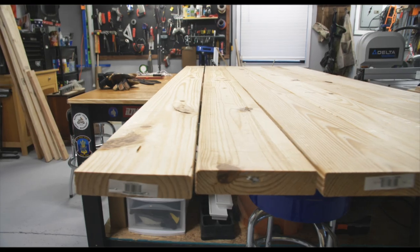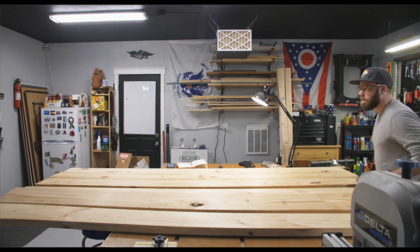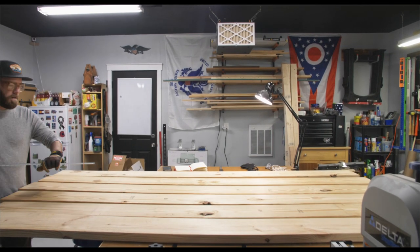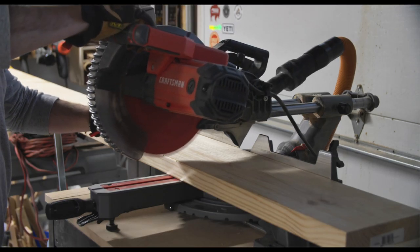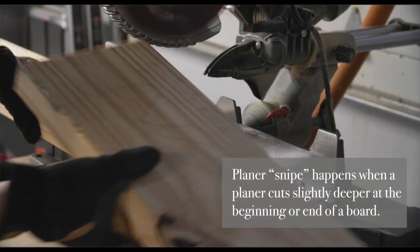To make things more simple, I decided to start with the tabletop first. I'm using 2x8s that are 8 feet long for the boards of the tabletop. I'm going to rough cut these first so it will be easier to mill them up. This will also help me combat any snipe at the end of the boards when I run them through my thickness planer.